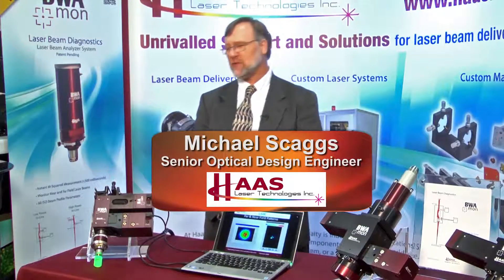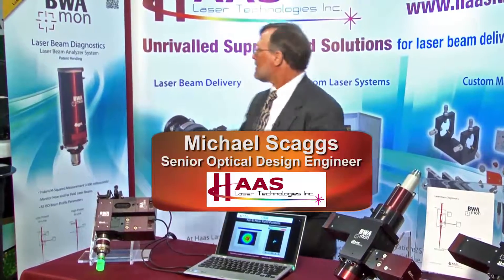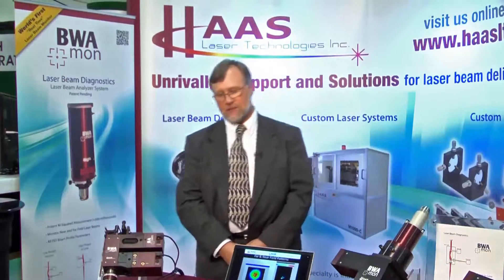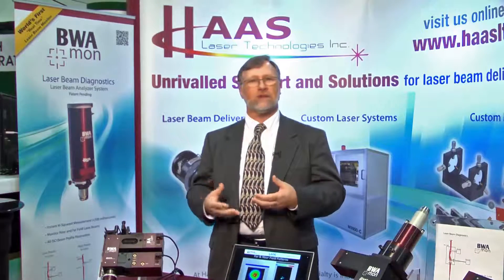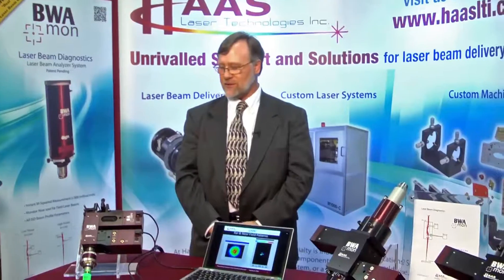I'd like to introduce the world's first real-time inline beam monitor, what we call the BWA MON. It's a laser beam diagnostic system that's used in conjunction with a laser focus head to cut, drill, weld, mark, scribe — whatever industrial process there is.